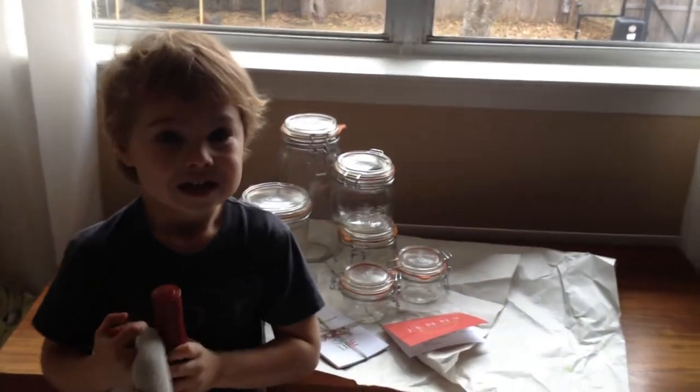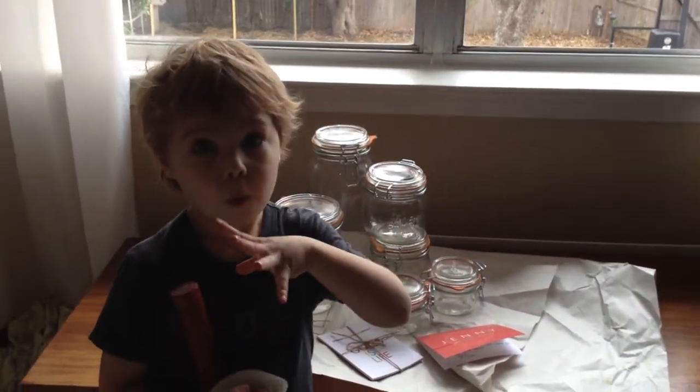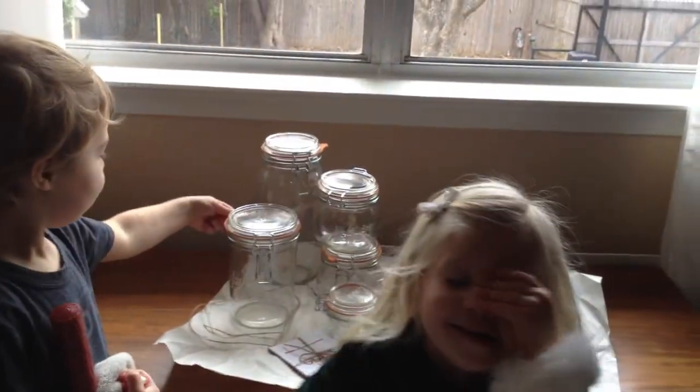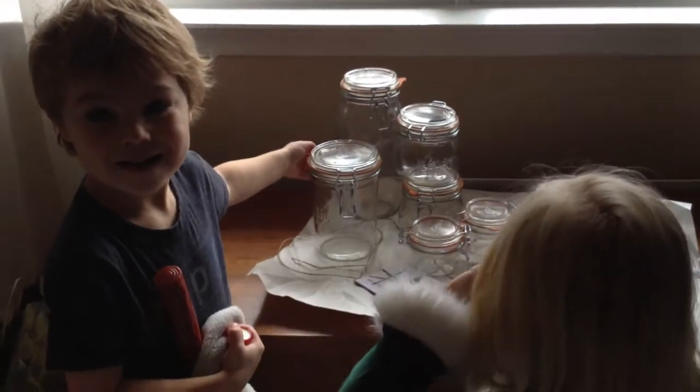Can you show me those cans? What did you think of those cans when you saw them? Good. What do you think we're going to do with them? I don't know.